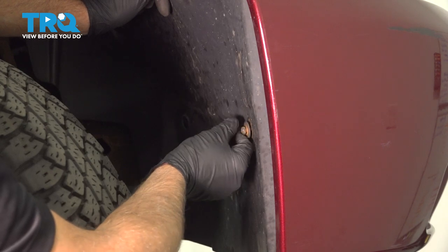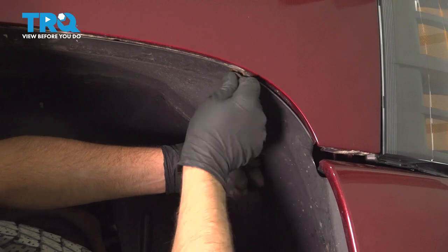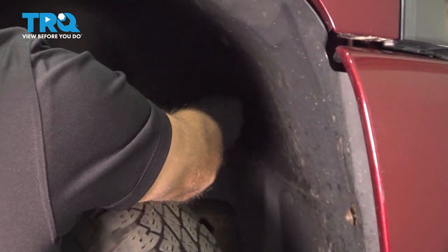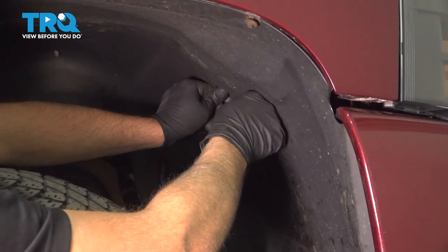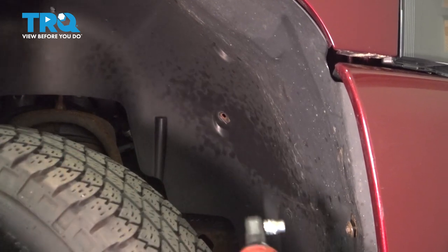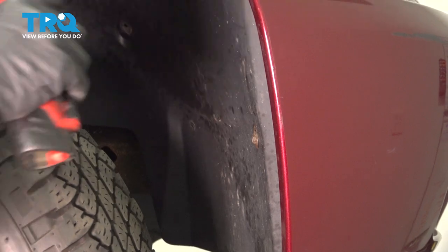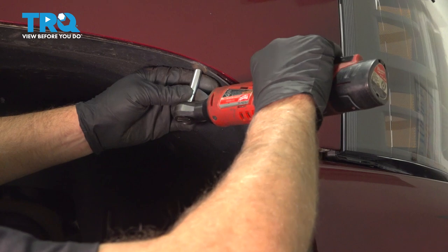Now put these screws in — get that started and get this one started as well. Before I tighten these up, I'm just gonna put the push pins in and line these up. Get those started and push those down. Now we can tighten these down and snug those down.